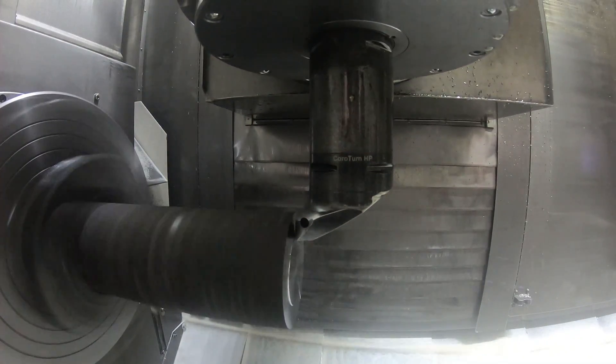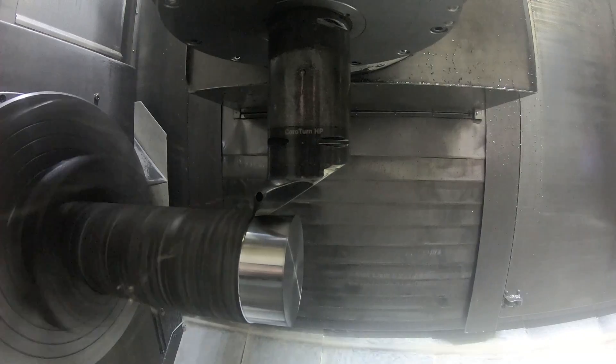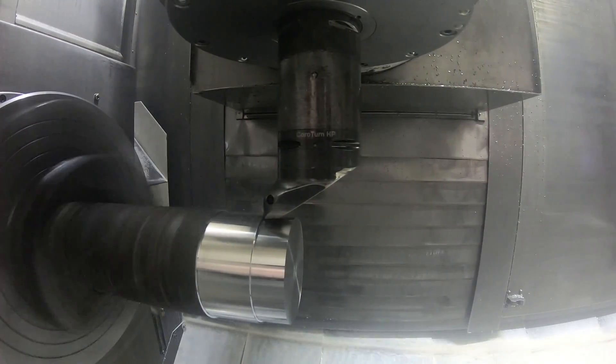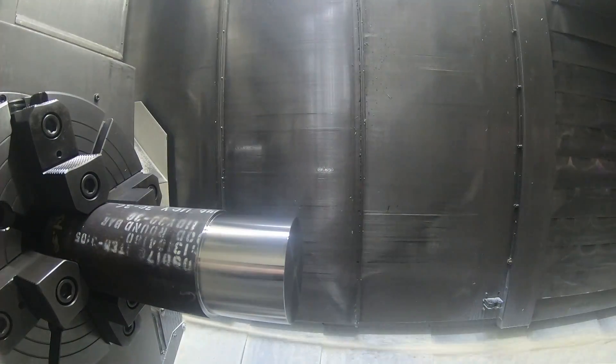The first part we had to make for the fixture here is the steady support that's going to be screwed into the aluminum mandrel of the fixture. This is just roughing the part - rough face and rough turn.